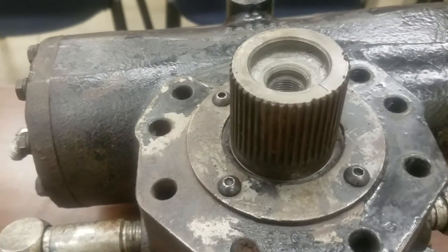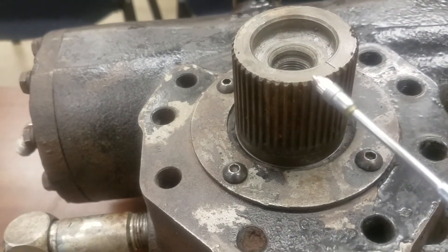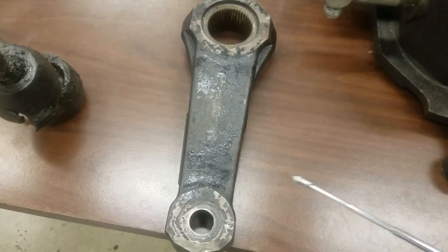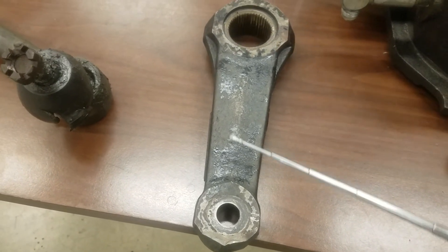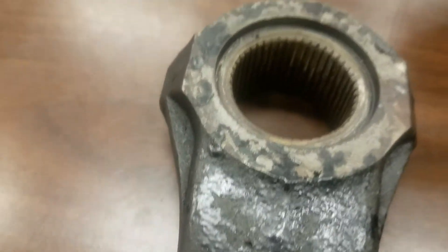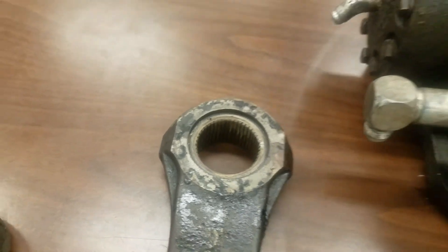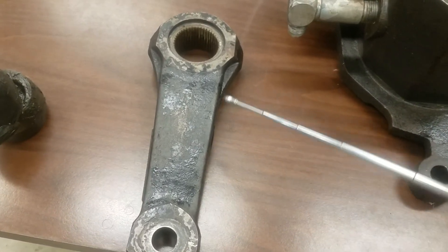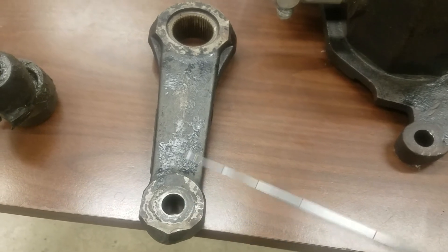If we take a close look here, we've got the splines on that sector shaft. The next component that feeds into it is the pitman arm — the pitman arm comes off of the steering gear. Inside there are corresponding grooves that engage into the grooves in the sector shaft.